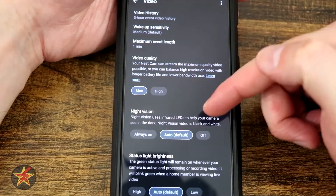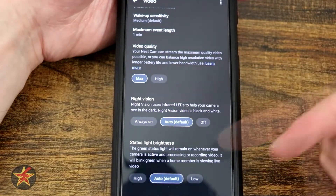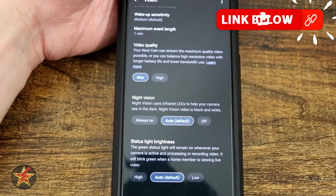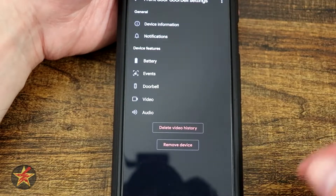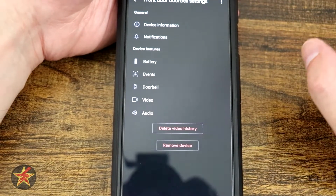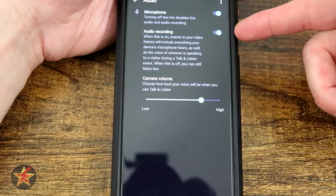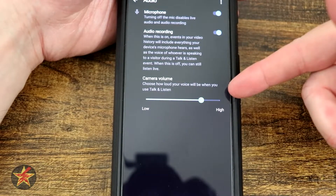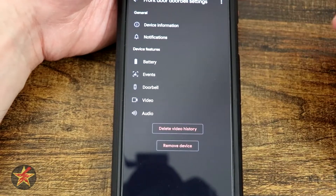Night vision: you have always on, auto default, and off. Status light: you cannot turn the status light off at all — you can only have it at high, auto, or low. Auto will change depending on the light outside. Audio: microphone on, audio recording on, and then camera volume with a slider. Last, you have delete video history and then remove the device. Considering it only saves things for three hours, there's not much that you're going to have to delete.